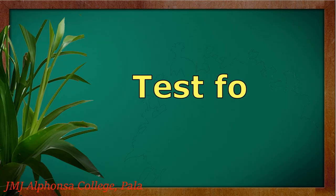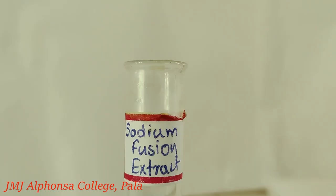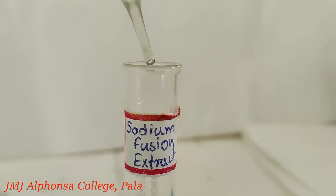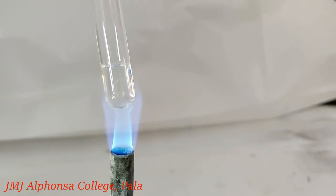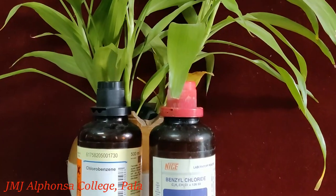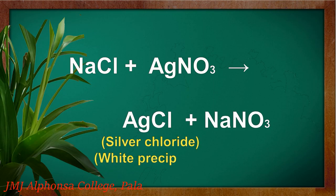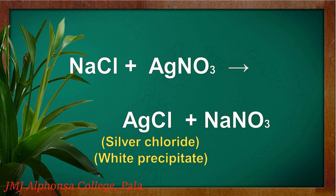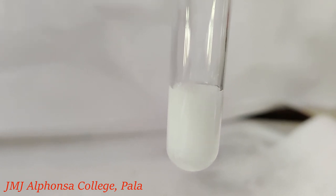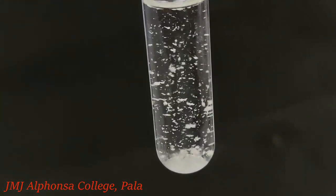Test for halogens. Take a little of the sodium fusion extract. Add a little dilute nitric acid and boil well. Cool it and add silver nitrate solution. If chlorine is present in the organic compound, the sodium chloride formed during the fusion reaction forms a white precipitate of silver chloride on reaction with silver nitrate. Add a little ammonium hydroxide to it; the precipitate disappears.